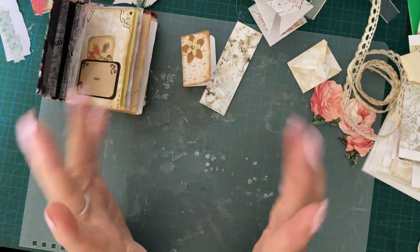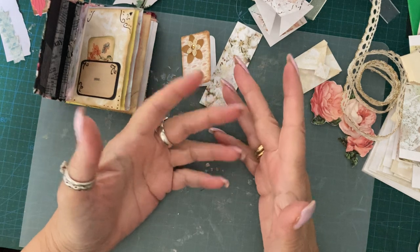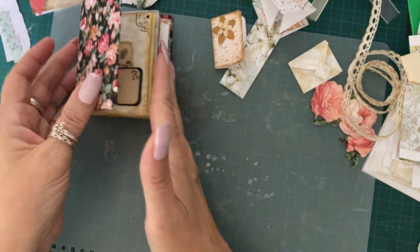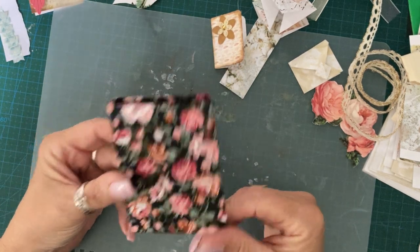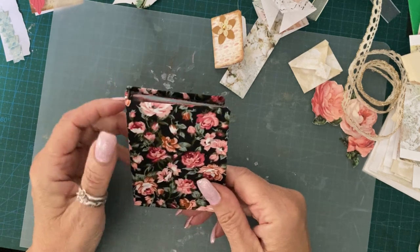Hi everyone, this is Sue's Journal Adventures, back again for some more adventures. I probably should call this Pill Packet Journal Part 3 because I'm going to be working on this today a little bit.